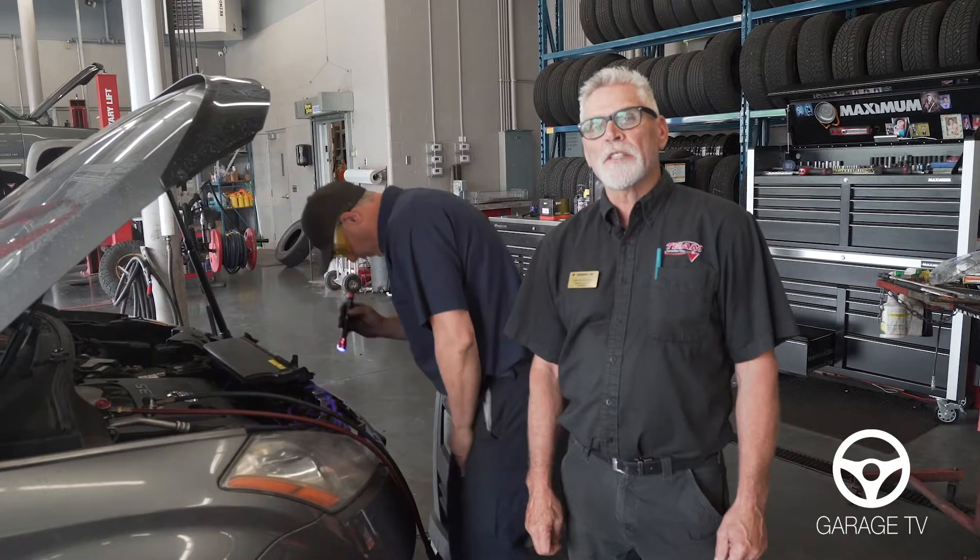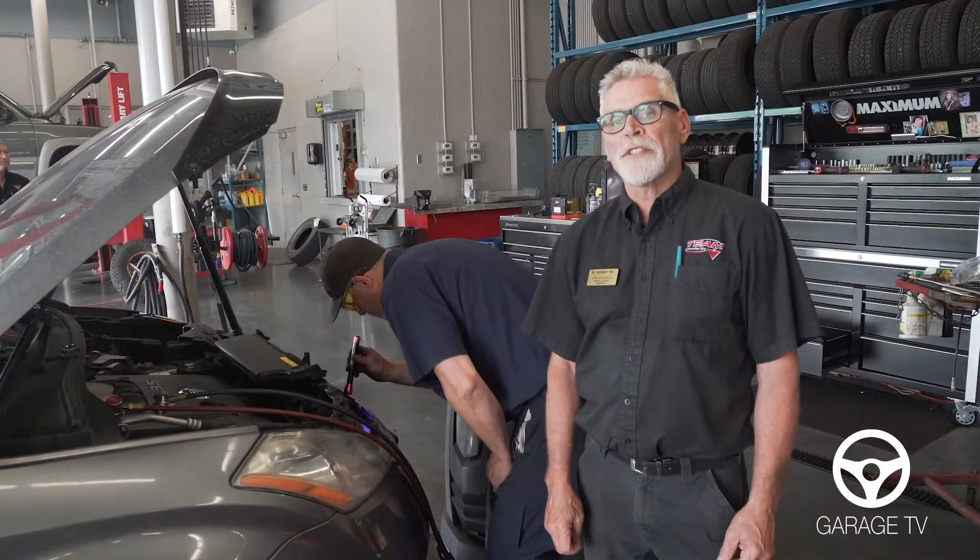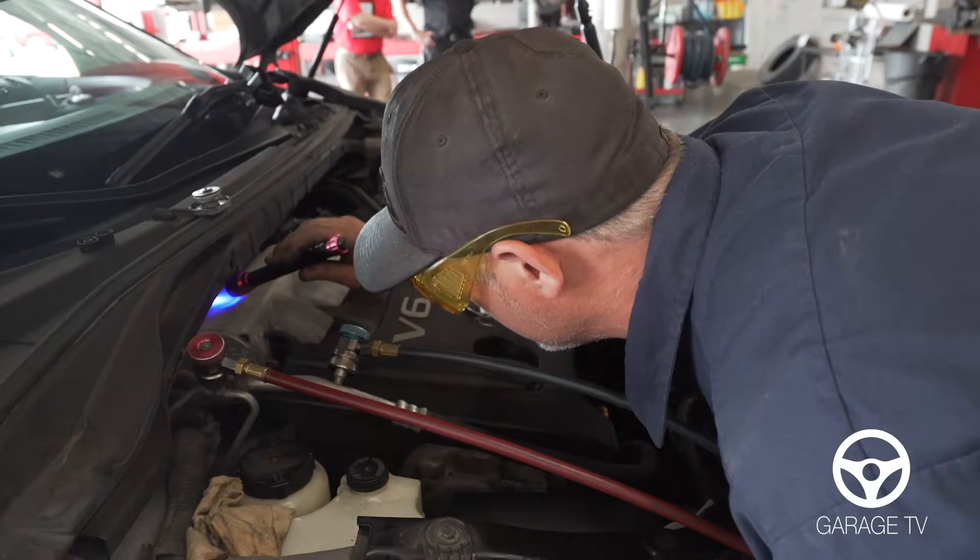Most manufacturers put UV dye in the systems at the factory now, so that our technicians can check for leaks with special glasses and UV light.